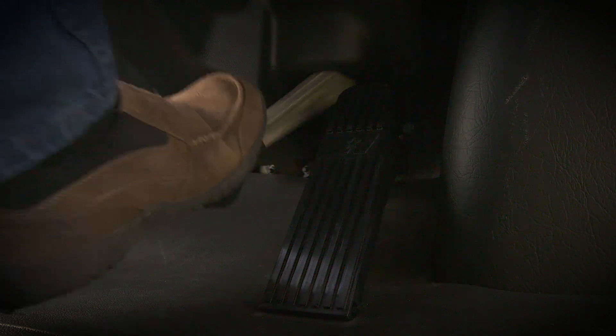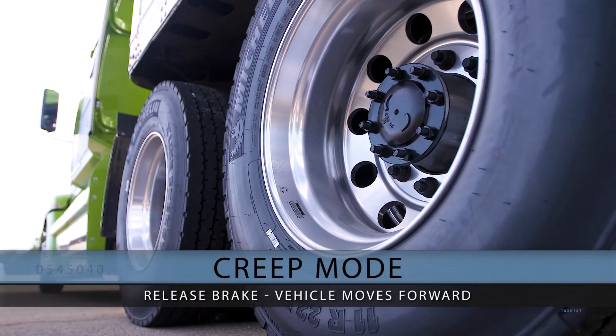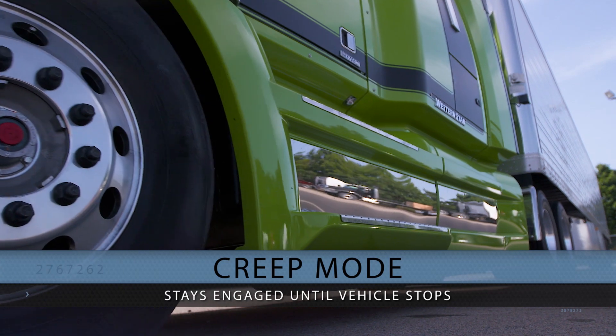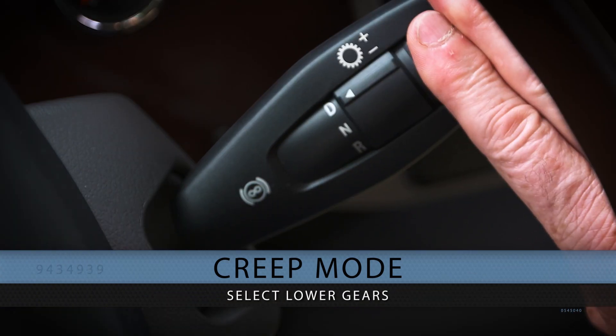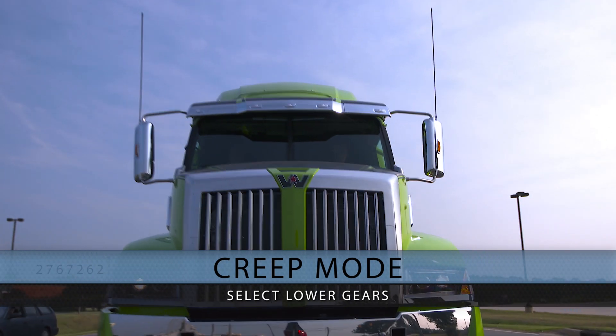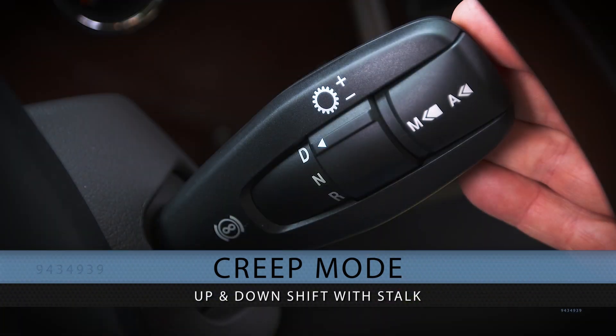Once the vehicle is stopped via the service brake, the vehicle will begin to creep again without any accelerator pedal input. You can also select a lower gear while in creep mode for sliding trailer tandems or in stop-and-go traffic, and the transmission can be upshifted or downshifted with the shifter stock.